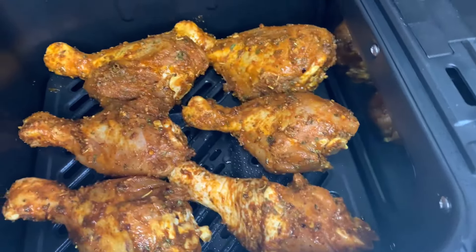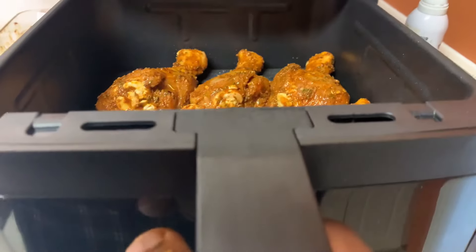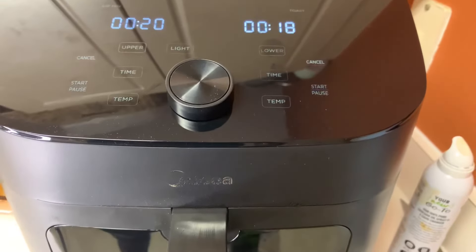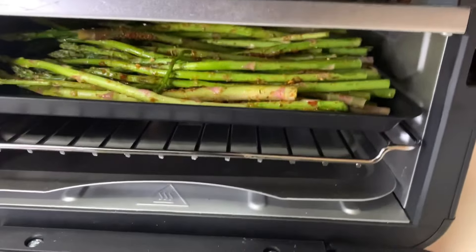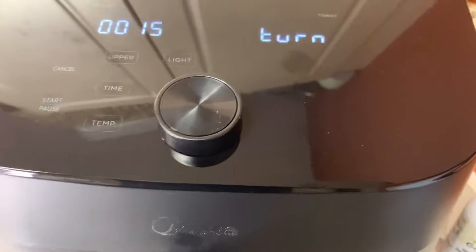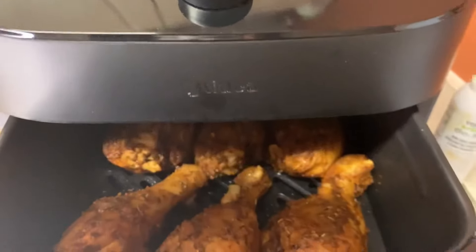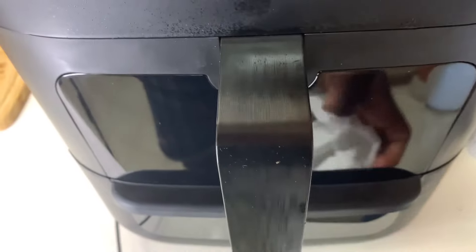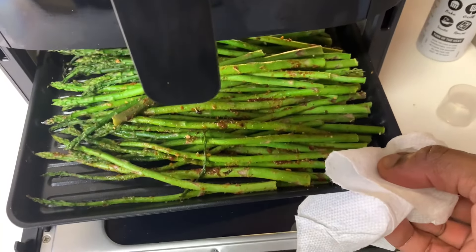Look at that — all six big drumsticks fit in with ease! We're going to spray with a little more cooking spray and get it started. You can hear that sizzle on the preheated grill pan. The asparagus also went into the lower zone — that pan held a lot of asparagus. Another amazing feature: it tells you when you should turn your food. Our chicken is coming along nicely, and the asparagus is looking good too.